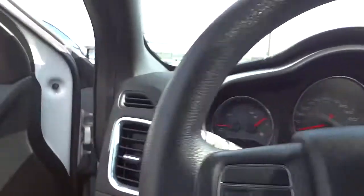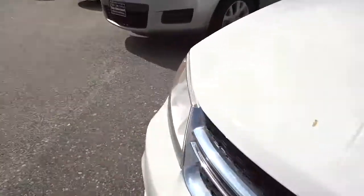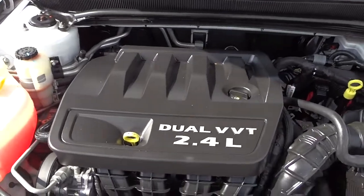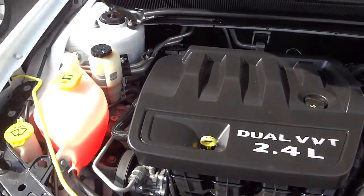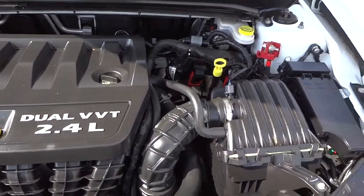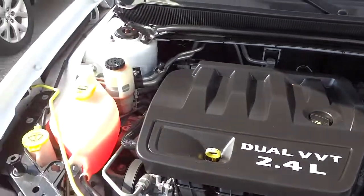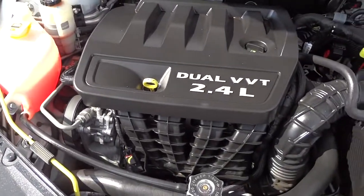Let's look underneath the hood and see what we see. It's a 2.4 liter dual VVT engine. If you're not familiar with VVT, that is a variable valve timing system — it helps give you more performance and save gas by adjusting the valves on the fly to match the performance that you need.